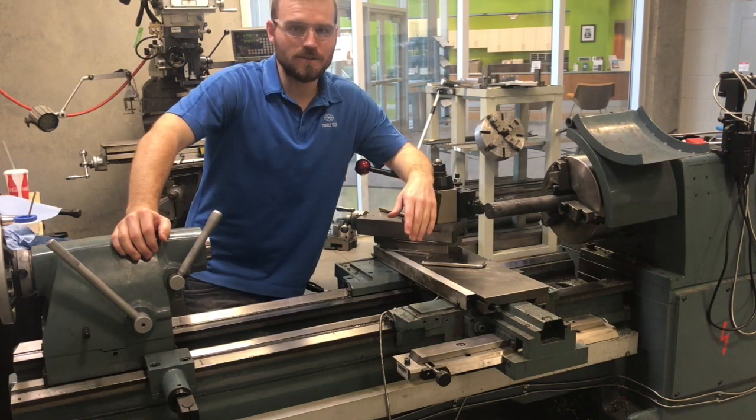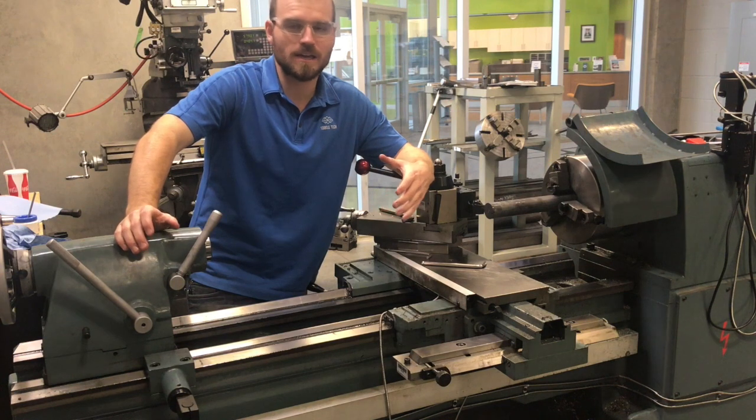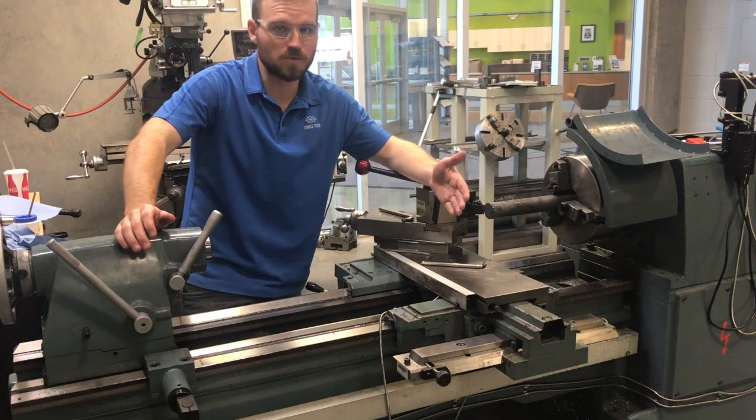In this video we're going to go over how to use the taper attachment. The taper attachment might be used if you ever have to make a cut that is on a taper or an angle compared to any of the flat planes that we normally work on.